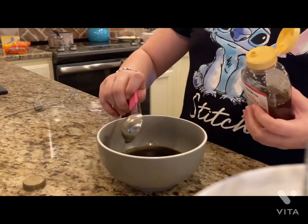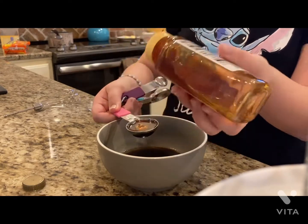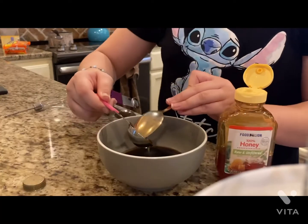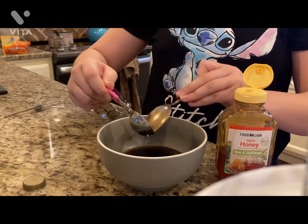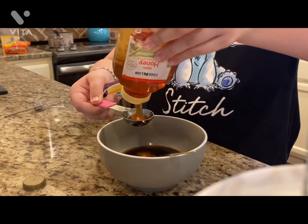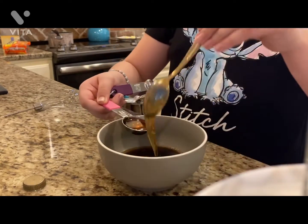Just two tablespoons of that — there's one. We're going to use a spoon and just kind of scrape it out. I'm not left-handed so this is a little hard for me. Okay, time for the second one — voila, just scrape it out.